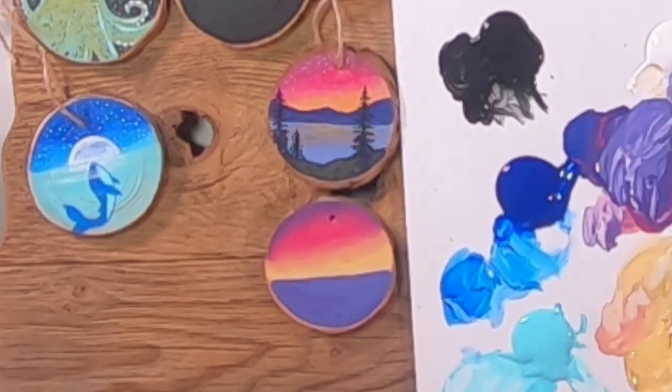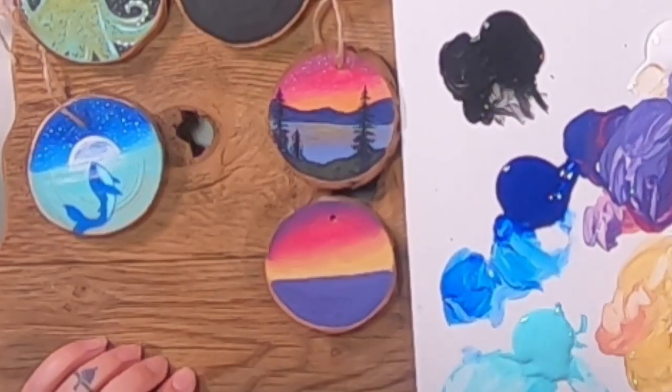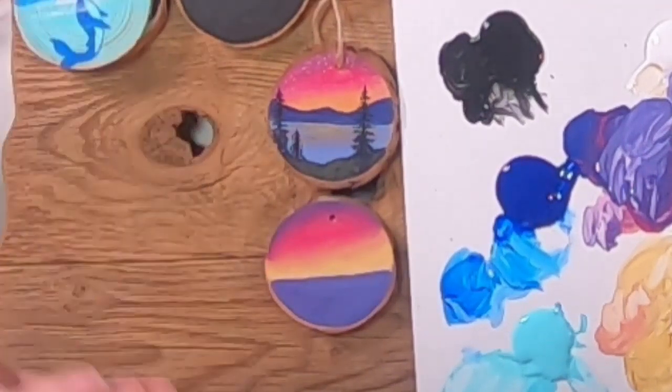We'll ship our regular subscriptions the first week of the month and the kids subscriptions the middle of the month. For the kids box, we're going to do pre-recorded videos. I think the first painting will probably be a hedgehog — there's a really popular hedgehog painting in the studio that the kids love. Two kids projects led by me or Paul.